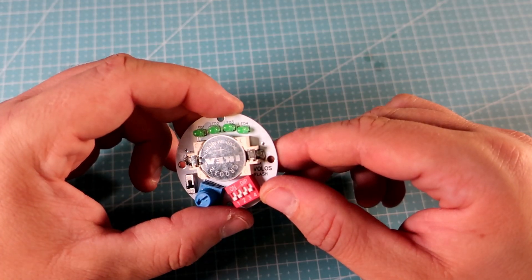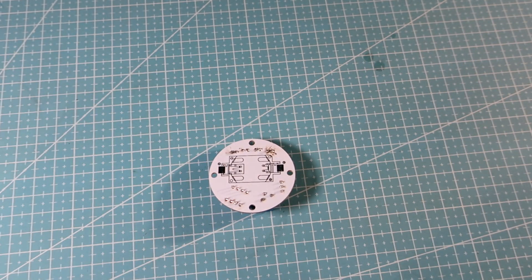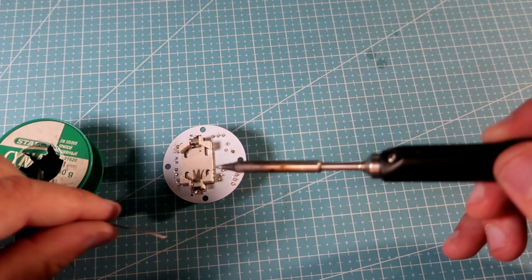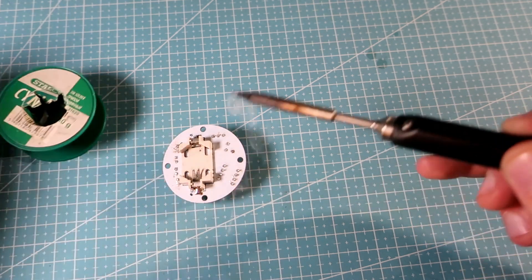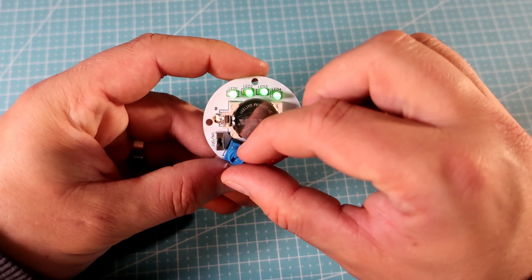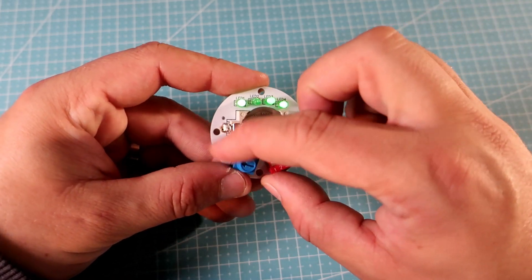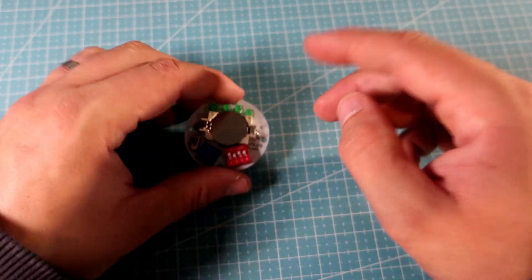On the back of the board I will solder one more battery holder — now I have double the battery capacity. Now it's time to make the strap.